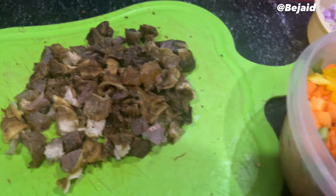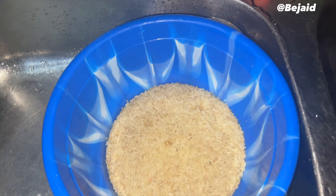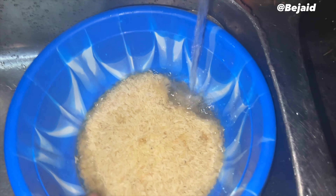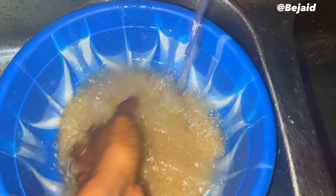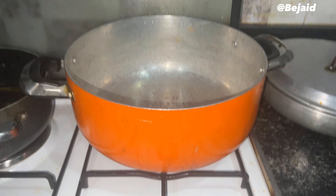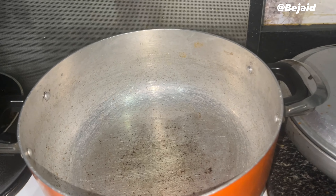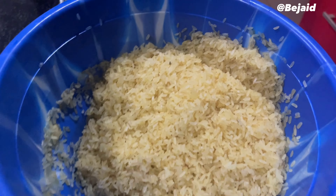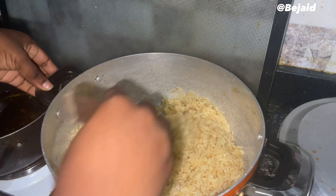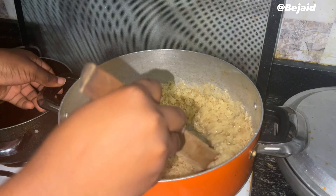As you can see, all our condiments are ready! Now it's time to wash our rice. I personally love to wash my rice as many times as possible to avoid stories that touch. We've set our pot on fire and added a little bit of oil. After washing the rice, you need to sieve out the water completely, then pour the rice into the pot and stir gently and continuously.